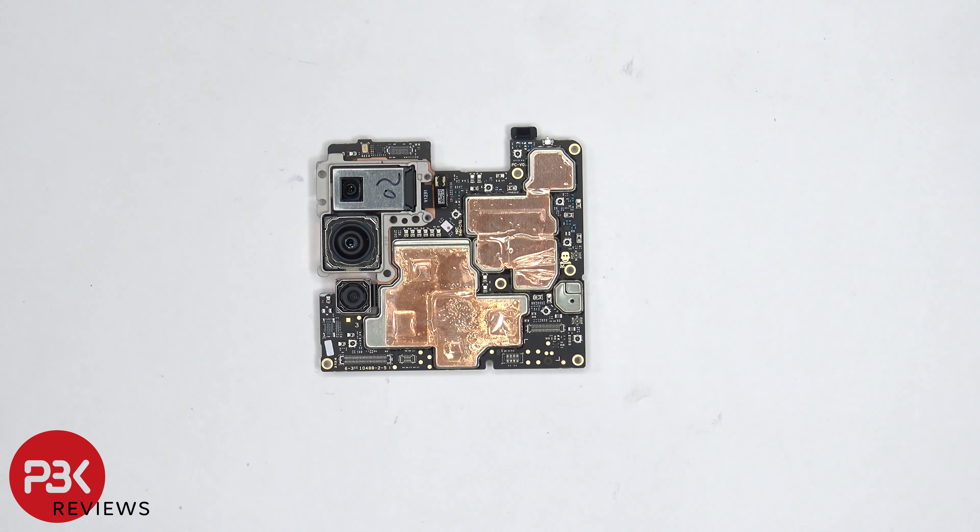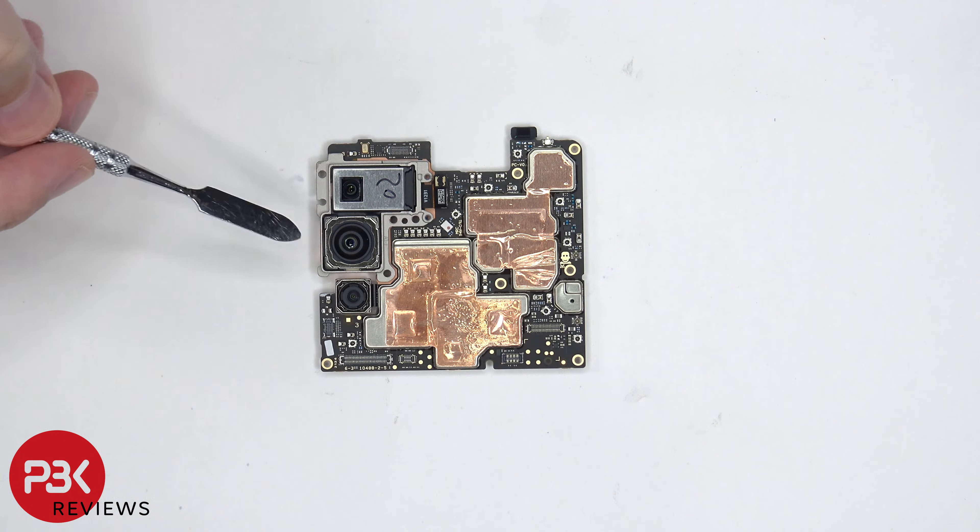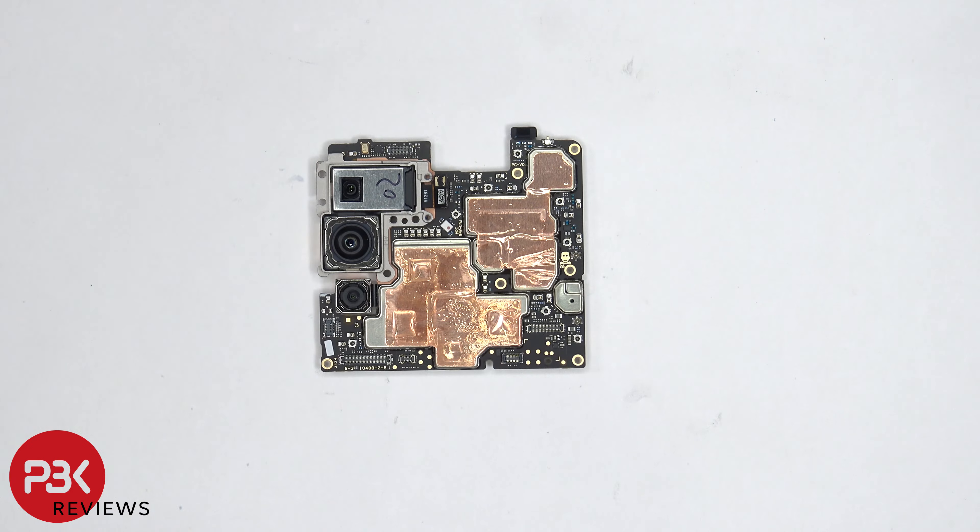This is the 8 megapixel telephoto lens, and below it is the main 108 megapixel lens, followed by the 16 megapixel ultra wide and macro vision lens.